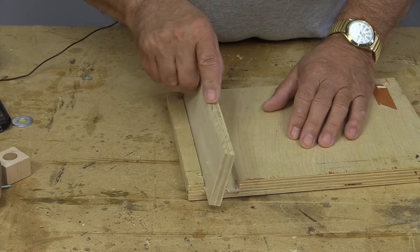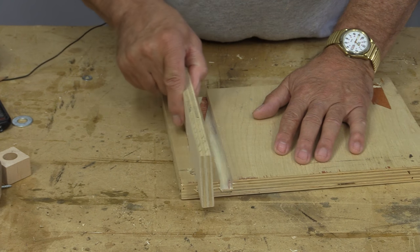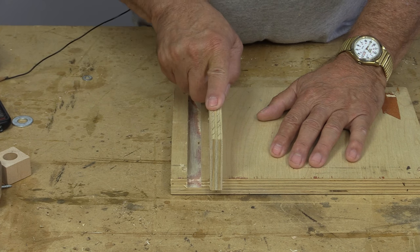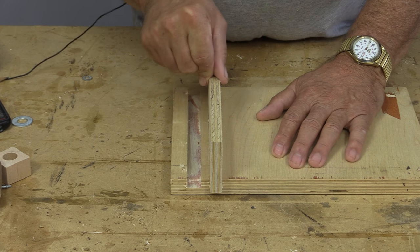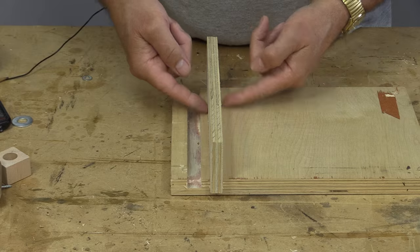It's important when you're cutting dados to have a nice tight fit. This is too sloppy — the glue won't hold on this one. You need to have a nice snug fit so that the wood fits in and the glue can help bond.